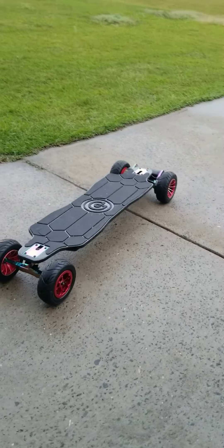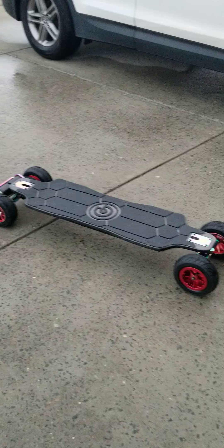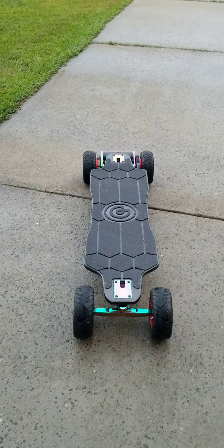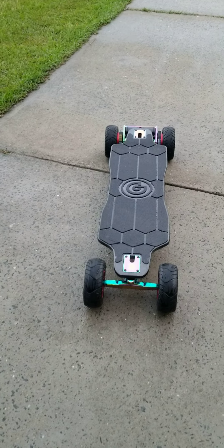I got the red, so I wanted to show you guys what this looks like. I am an original Zeus OG owner, so I can tell you — yes, this board still has the stability that we all love. The speed — oh my gosh — I stopped at speed three because I don't need anything else. The increased torque and the braking on this thing, oh my gosh.